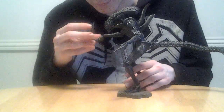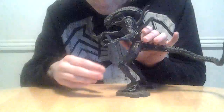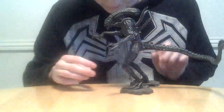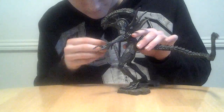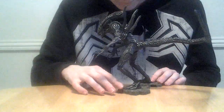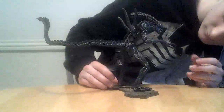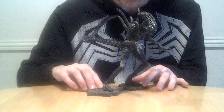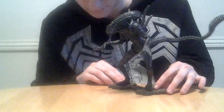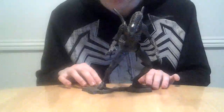I'm gonna go ahead and give you guys a 360 view of this figure. You kind of have to have him crouching for him to stand up — well, actually, you don't. But it does work better if he's kind of crouching like this. You do get some good poses out of him — I think you can pose them pretty well. I really like the figure — I think it looks really nice and cool. It's one of my favorite alien designs, even though I don't like the movie.